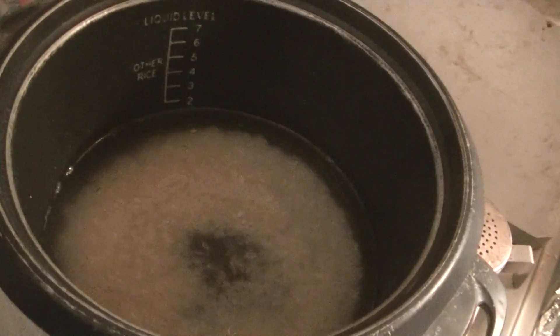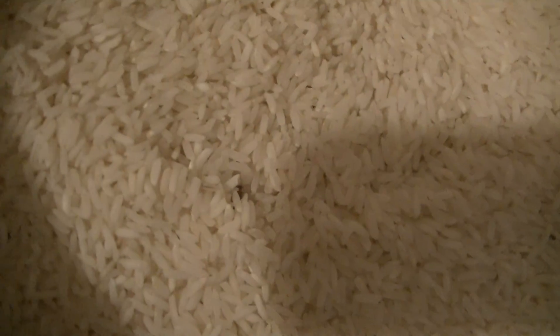I'm using bottled water because I don't like the water here — it's got arsenic in it. Now look: nice and clear, not a thing in it. And there was a buttload of bugs in that rice — you can see them.